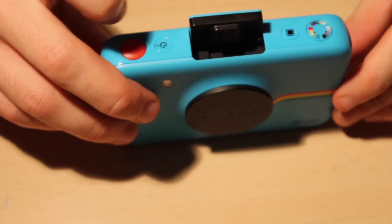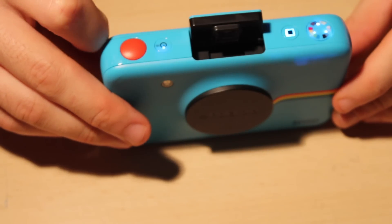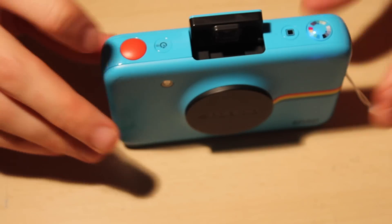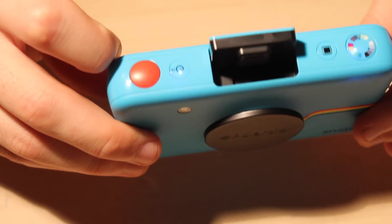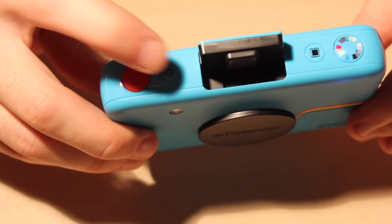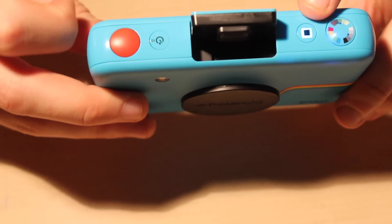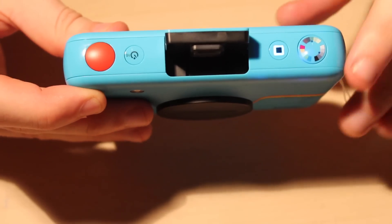Turn it on. Now there's a couple of functions here. You turn it on and just look at the light. This button here — this gives it a Polaroid effect. You know the old Polaroids? So it puts a frame around your picture.